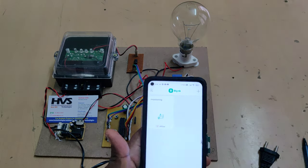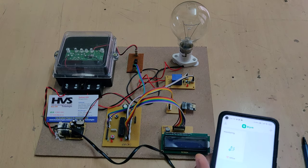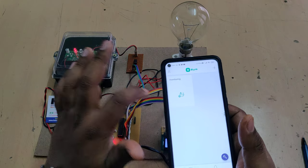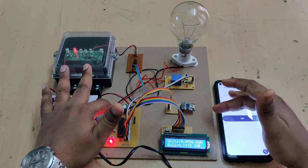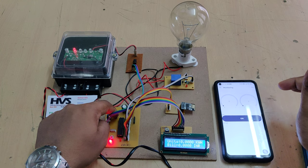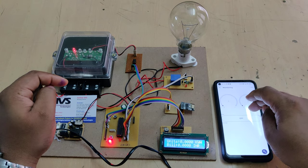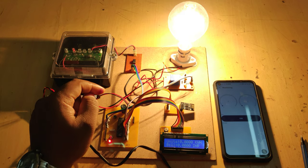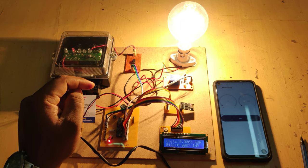Now log in to the Blynk application. On the first screen you will see the monitoring status as offline, meaning the device is not yet connected to the internet. When we power on the supply, within 5 to 6 seconds the system comes online and the offline indicator disappears. After the device is online, reset it using the reset switch — the red switch is for theft indication, the other is the reset switch. You can now see the unit reading as 0.0 and the bill also as 0.0. When the load is switched on, the device will turn on and readings will begin to increase.